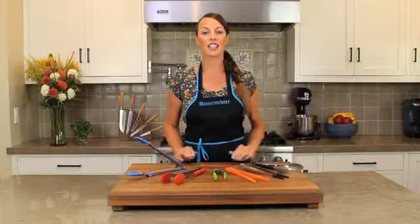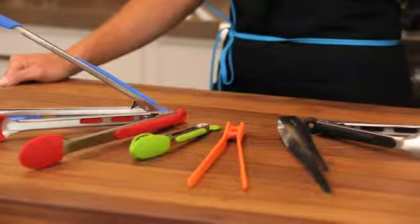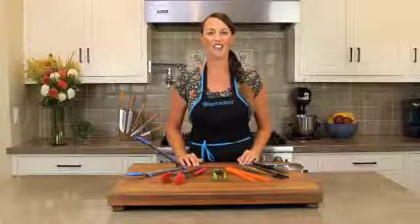These are an example of all the tongs that Messermeister has to offer. You can choose any color from red, blue, green to orange. Have fun!